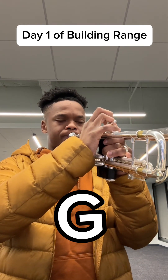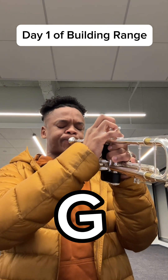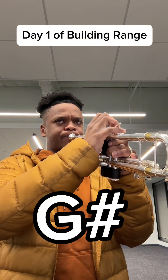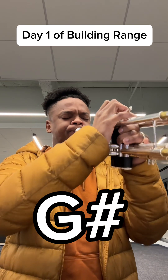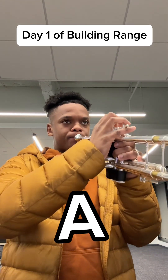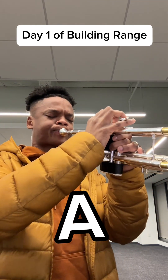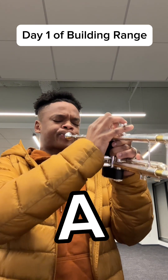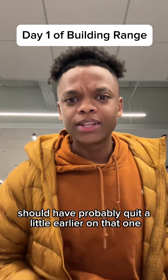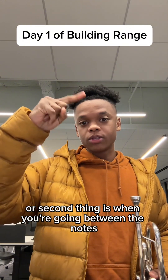Then I go up a half step. Keep going up. I should have probably quit a little earlier on that one. The goal is you keep going up until essentially you can't hit the note — or the second thing is when you're going between the notes, you don't hear that little click.